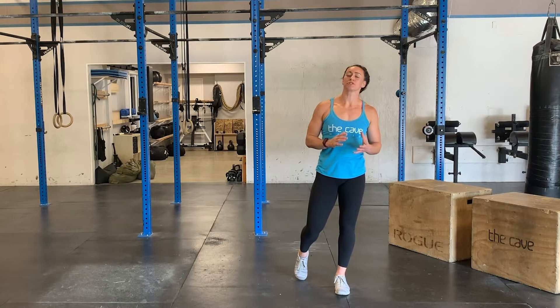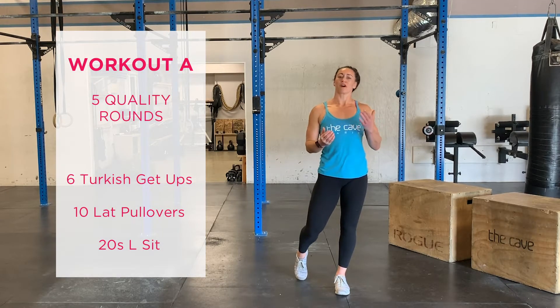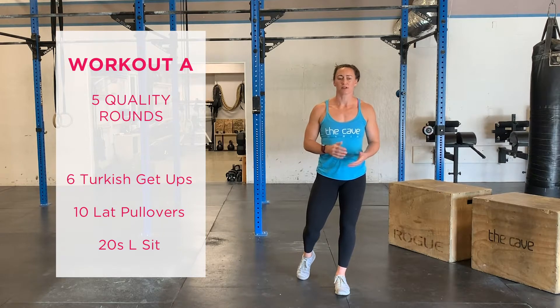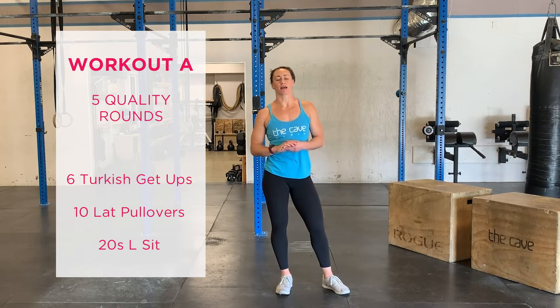Starting off with Part A, we're going to be doing five rounds for quality. Today we've got six Turkish get-ups, ten lat pullovers, and a 20-second L-sit. Let's talk about these movements.